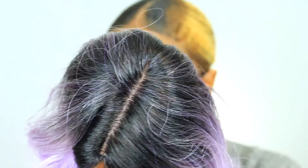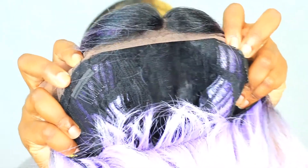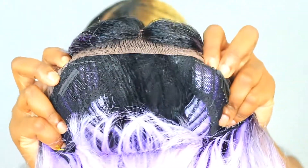The lace part is actually that weird rubbery texture like I showed you guys in my last video, but it has the standard three combs and bra strap construction and a little bit of lace around the perimeter as well.